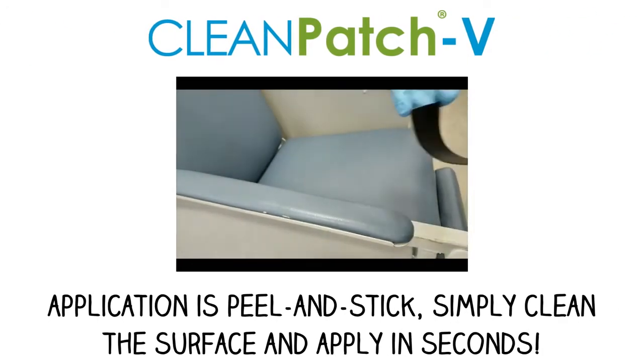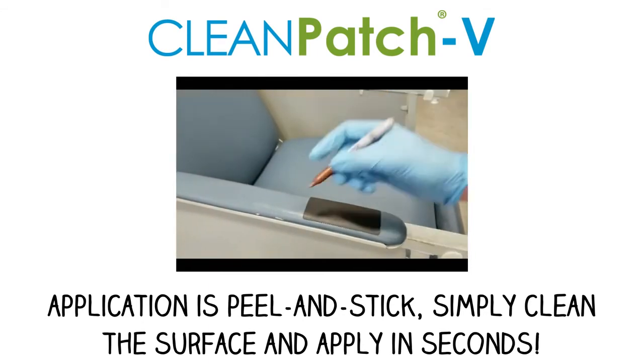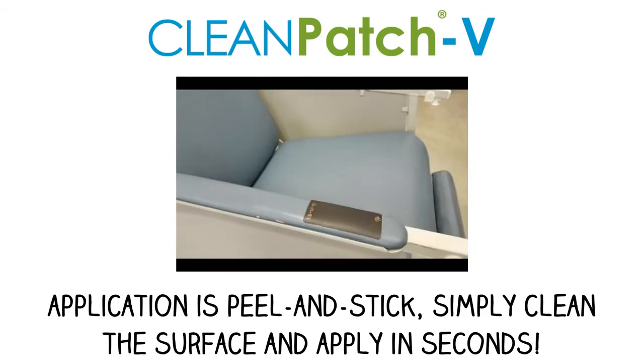Once deciding to repair, Cleanpatch V can be applied peel and stick. Simply clean the surface and apply in seconds. Don't forget to date and initial.